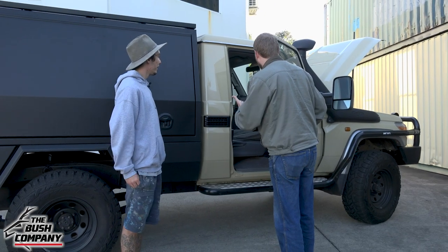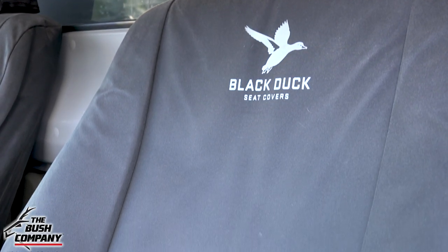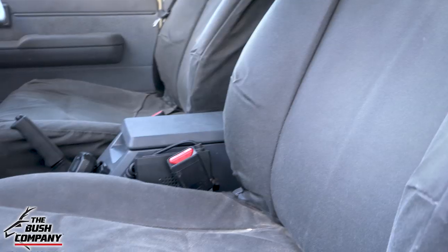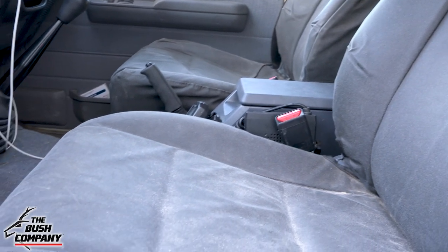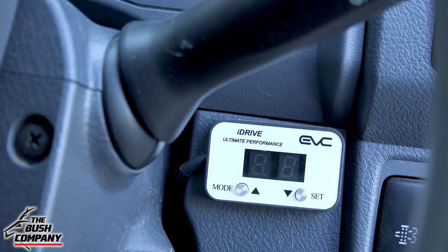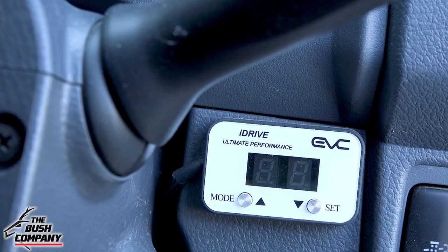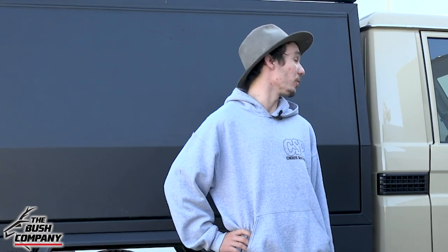Interior-wise, we've got seat covers — went with the Black Duck seat covers to keep all the dust off the nice interior, just kept it all simple and easy. Nothing too fancy in there. And I saw you're running the iDrive Throttle Controller. It's one of the best little modules I think you could ever buy. For such a small unit, it's made such a difference to such an awesome truck.